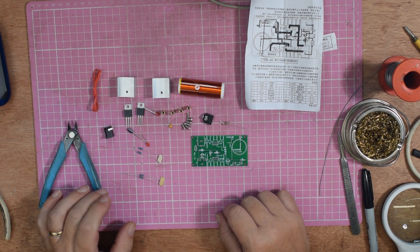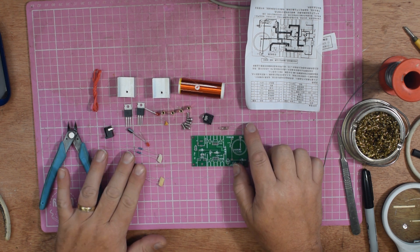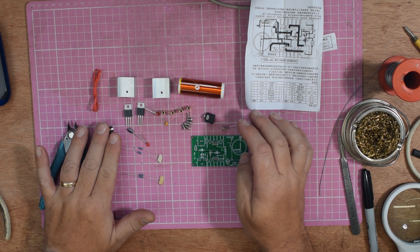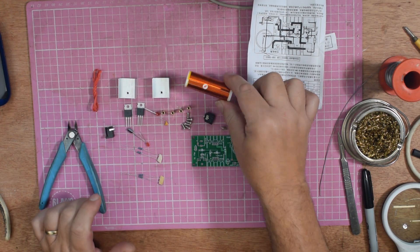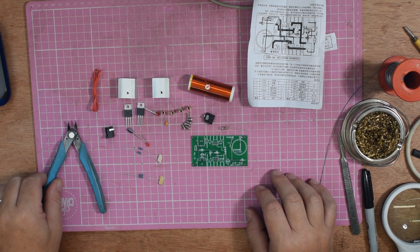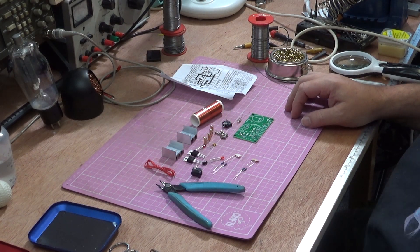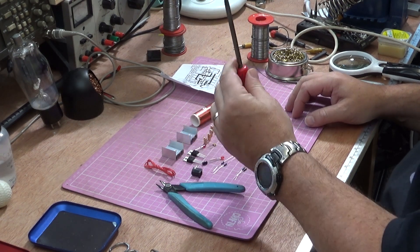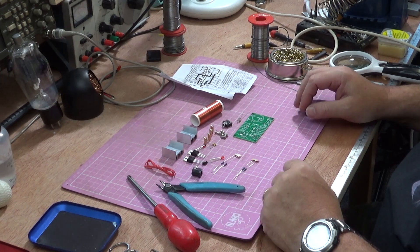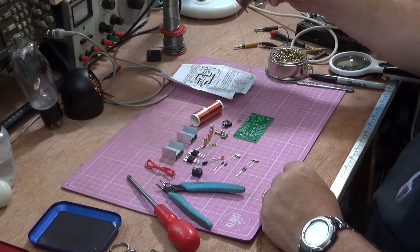This is actually a fairly straightforward kit — there's not really a lot to it. It includes a MOSFET, a transistor, a couple of capacitors, two LEDs, a neon indicator, four resistors, a stereo socket, a power socket, heat sinks, and a pre-wound coil. To put this together you'll need a pair of cutters, a Phillips-type screwdriver, a soldering iron, and some solder.